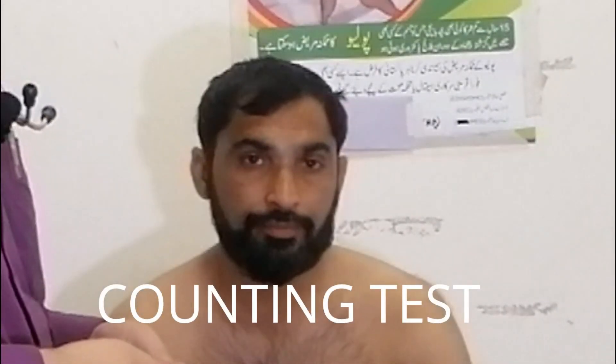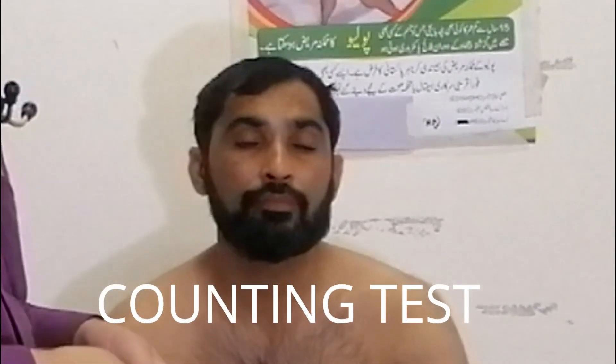Now we will ask the patient to count the numbers in one breath.